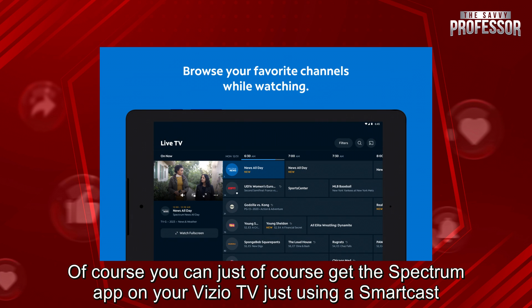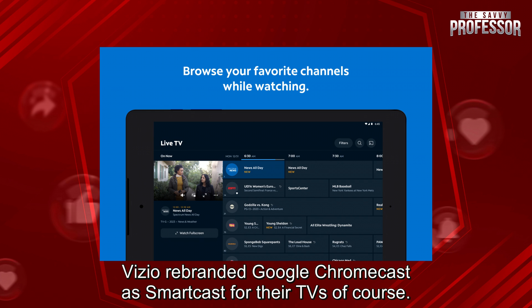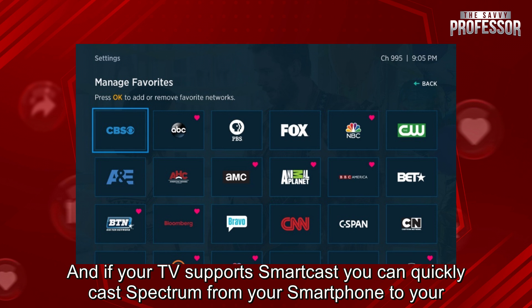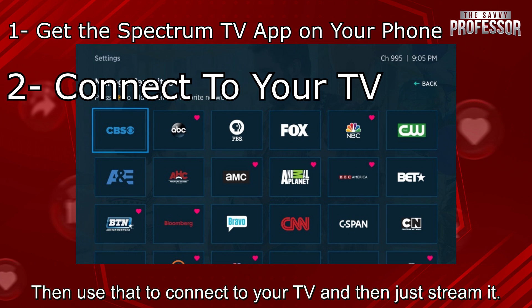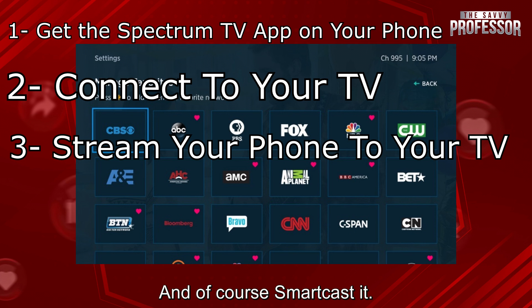You can get the Spectrum app on your Vizio TV just using Smartcast. Vizio rebranded Google Chromecast as Smartcast for their TVs. If your TV supports Smartcast, you can quickly cast Spectrum from your smartphone to your TV. Get the Spectrum app on your phone from the App Store, then use that to connect to your TV and stream it via Smartcast.